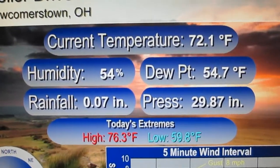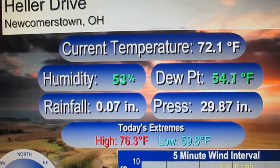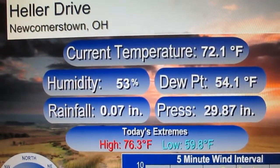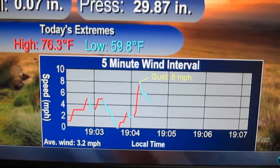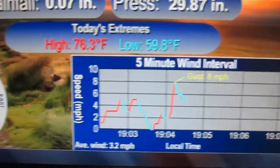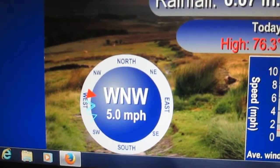72 degrees, nice outside. The humidity is dropping off nicely. Dew point is 54 degrees. Pressure rising slowly. High was 76, low 59. Here's your five-minute wind speed history, and here is your current direction with current speed — westerly at 6, west-northwest at 5.